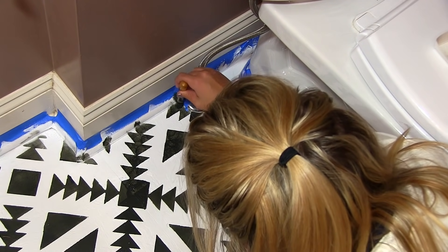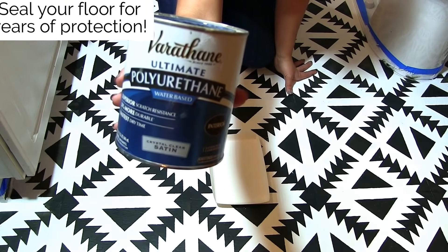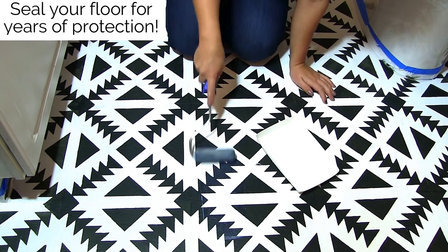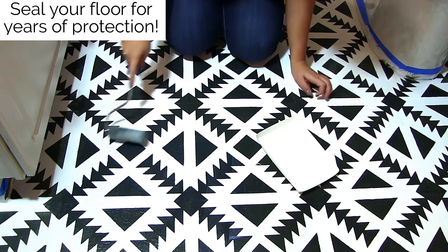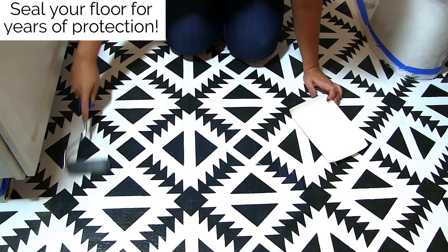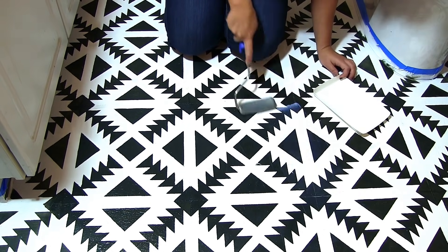Don't be afraid to freehand any leftover space the stencil can't reach. For our final step, once you have finished stenciling and the floor is completely dry, seal it with water-based polyurethane. It's important to use water-based polyurethane because it's non-toxic, has a rapid dry time, and doesn't yellow over time. We recommend two to three coats.